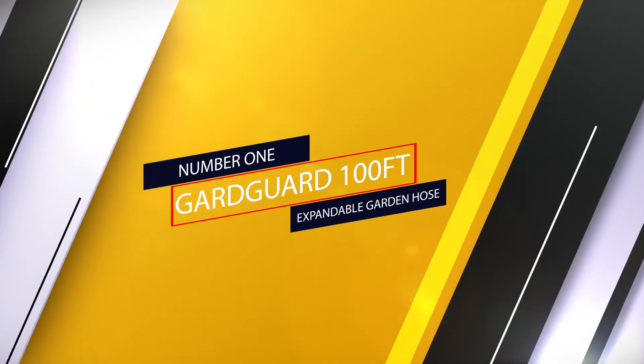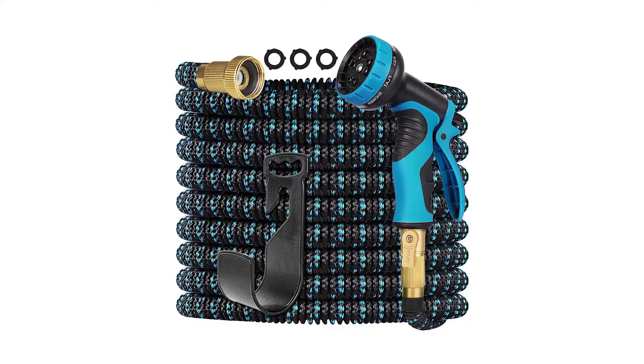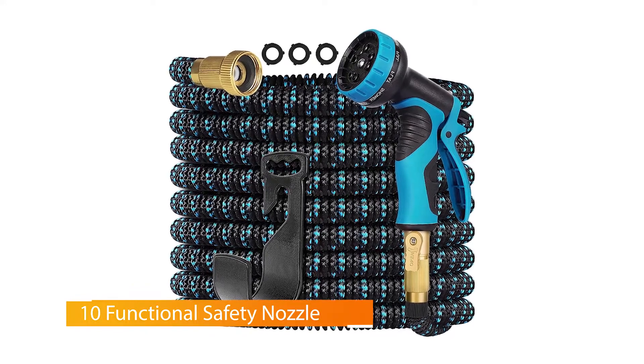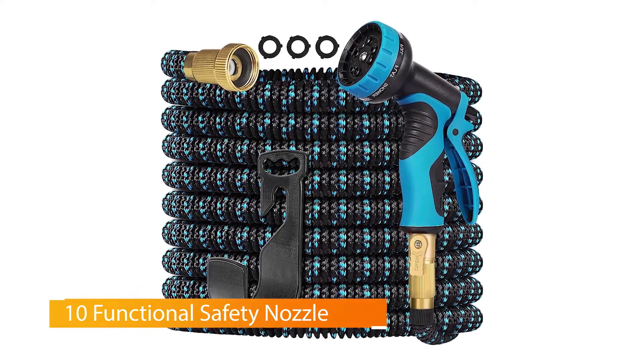Number one, most popular: GardGard 100-foot expandable garden hose. GardGard expandable hose offers an excellent water experience with quick expansion, a 10-setting spray nozzle, and premium construction.